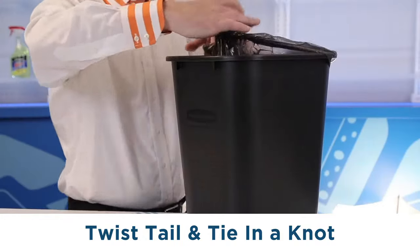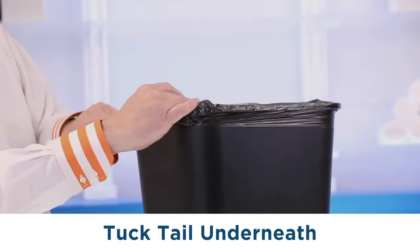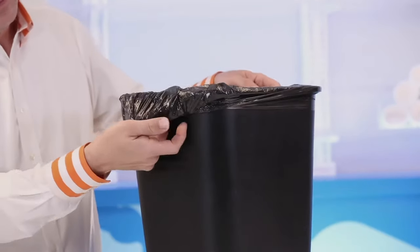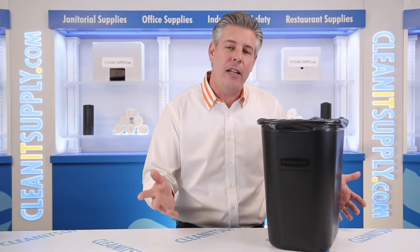Twist it, tie a knot, place the bag back around the rim of the trash can, tucking the tail underneath. Adjust the bag around the rim and give the inside a little twist for that professional touch. Return the trash can to its original spot, turning the knotted side against the wall and away from the client.